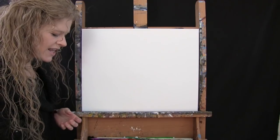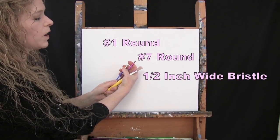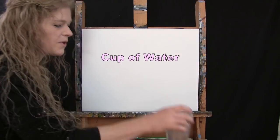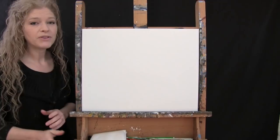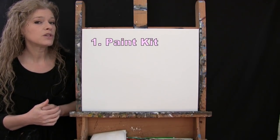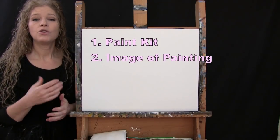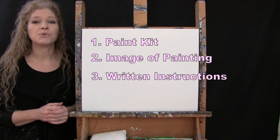For my tools today, I have three brushes: a half inch wide flat bristle brush, a number seven round brush, and a number one round brush — I'll refer to these as small, medium, and large. You'll also want a cup of water and a paper towel for your brushes. Below this video there's a link to purchase the same paint kit I'm using, a free downloadable image of the final painting for visual reference, and written step-by-step instructions.